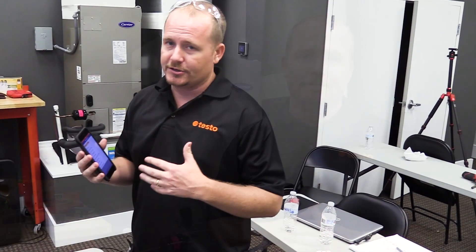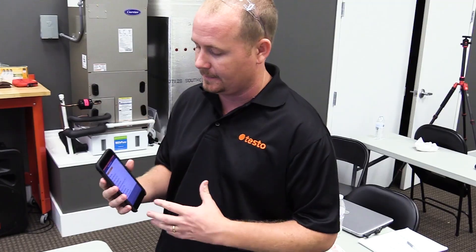I'm Brian Oran. I'm here to talk to you about the Testo Smart Probes Kit and some of its great functionality. I want to demonstrate quickly how to use the Target Superheat application within the Testo Smart Probes app — a really neat application for helping you set your superheat on a piston or fixed orifice air conditioning system.